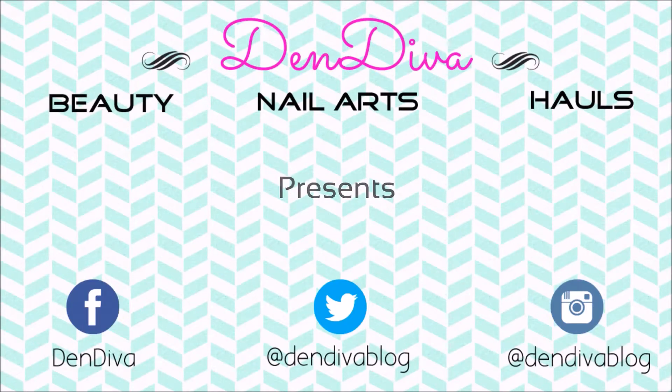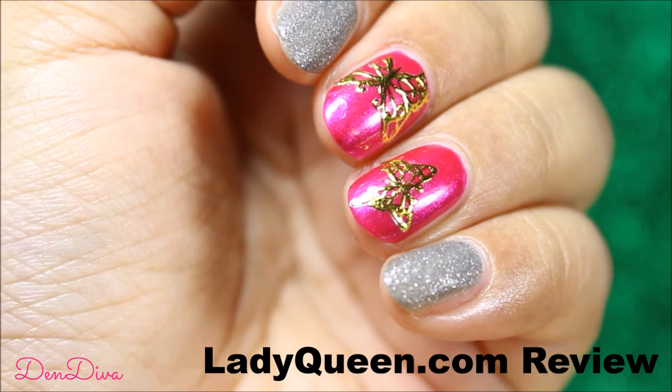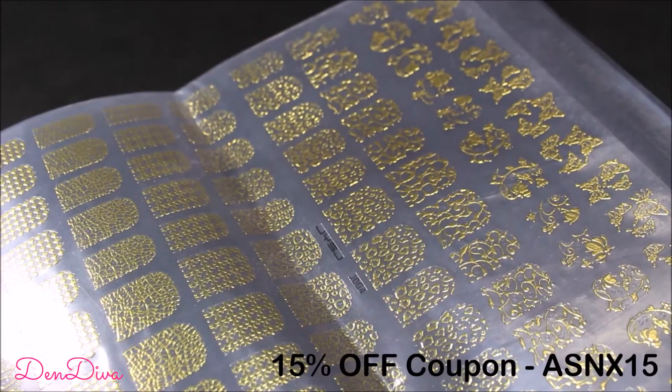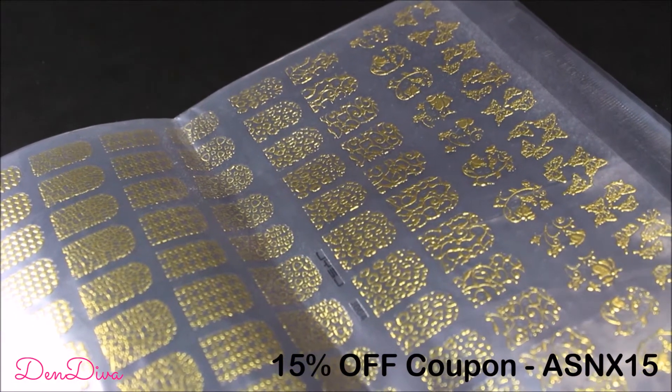Hey divas, hope you are all doing great! Today I'll review 3D nail stickers and decals from ladyqueen.com. These nail decals are so easy to apply, perfect for an instant manicure. For more information, do check the description bar below.